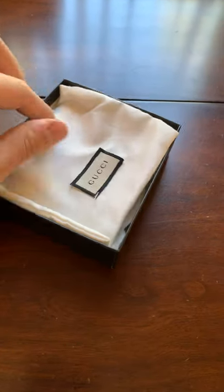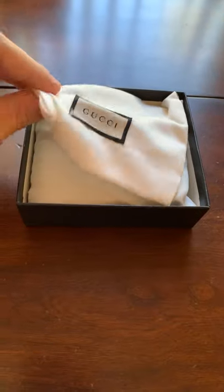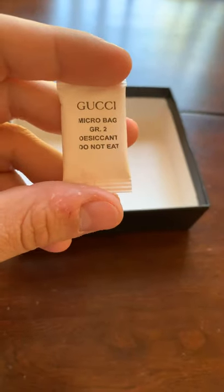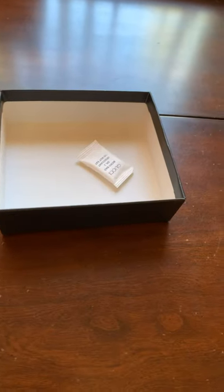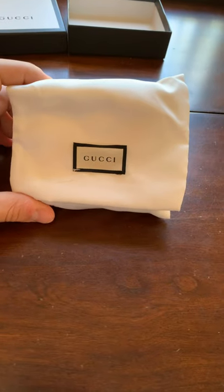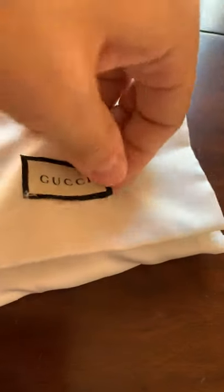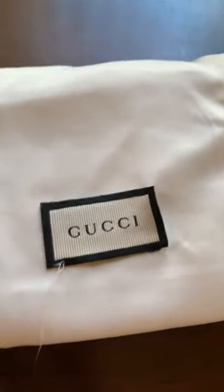So we can open it up, and it does have this cloth here — it's a nice little dust bag. And then it also does come with one of these little things. So then we can throw that aside. I really do like how thick this cloth is, and then you also got the Gucci logo on it.